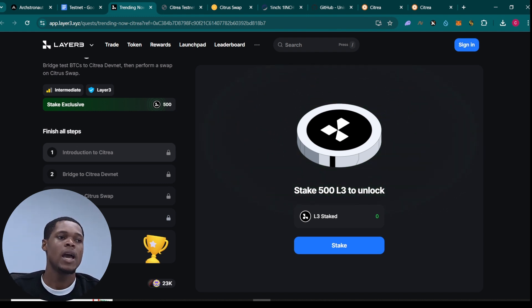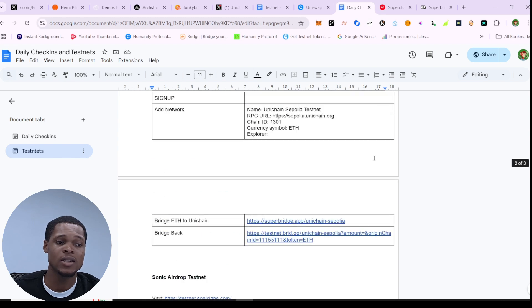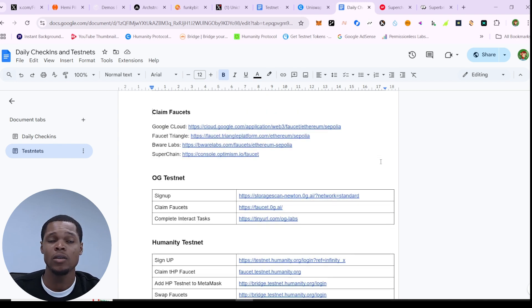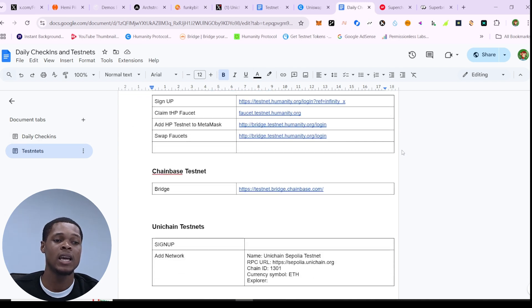Before I go, I'd like to show you these documents. A lot of you have been asking how I keep track of all the airdrops we're currently farming. It's simple — I have a document where I do my daily checking for airdrops and testnets. I've made it public, so click on it. If it's not working, check this channel's profile — I'll try my best to add it there so you can use it to complete all these testnets.